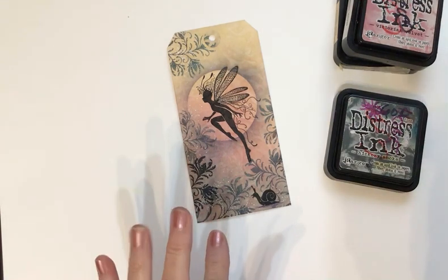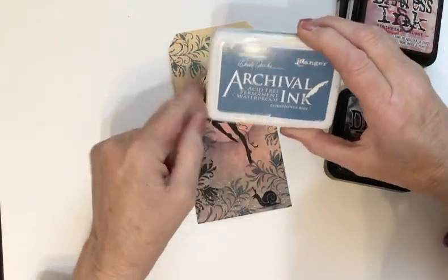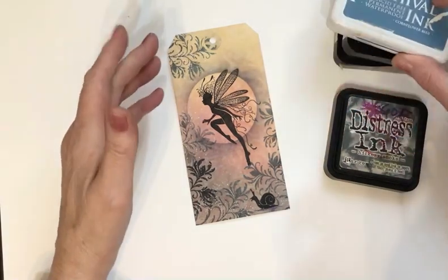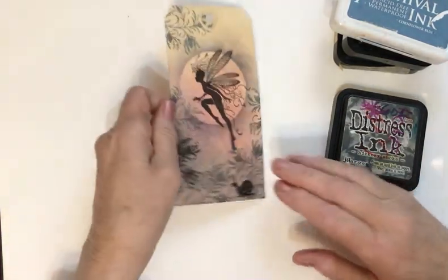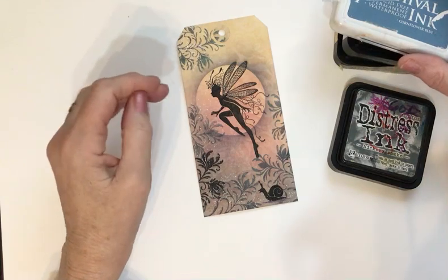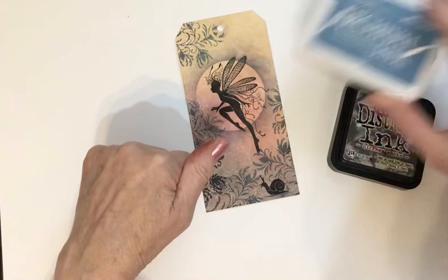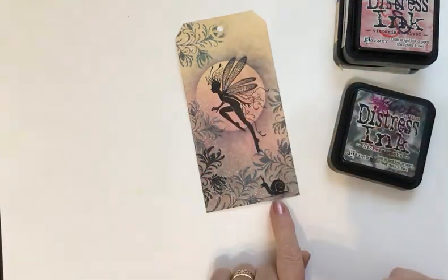Along with the stamp, I used archival ink in cornflower blue, which is a Wendy Vecchi signature color from Ranger, and that's what I've used for stamping on this tag. By the way, the tag itself is not white — it is a Ranger manila tag, so you've got a creamy background to start with. Just to recap: cornflower blue for the stamping, and then fine claire nocturne black for the over-the-top stamping.